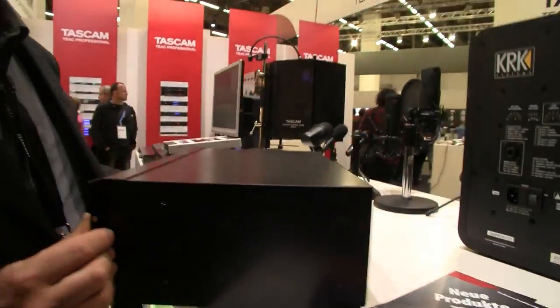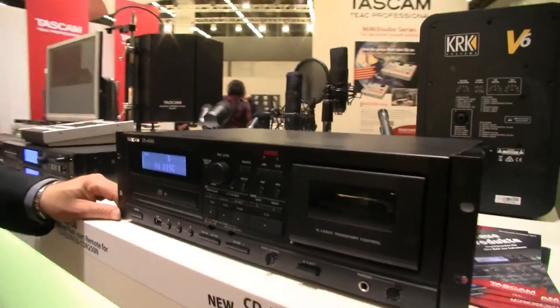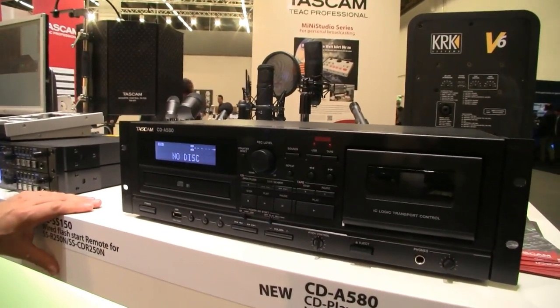What kind of connections are on the back — traditional phono stuff? Yeah, standard RCA. And what does this retail at? It will be around 300 euros, so for the price of a standard CD player you get even more: a CD player, cassette deck, and MP3 playback function.